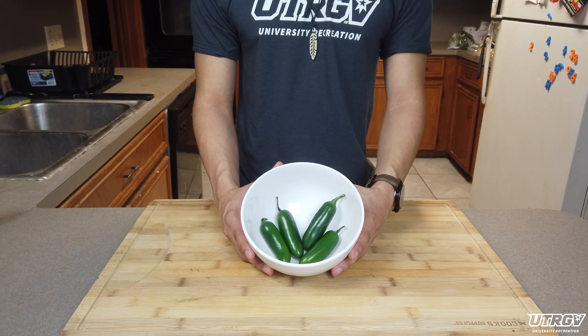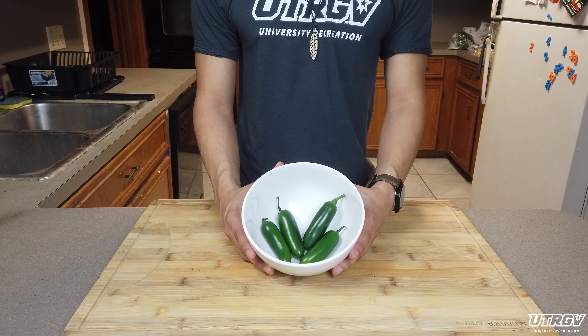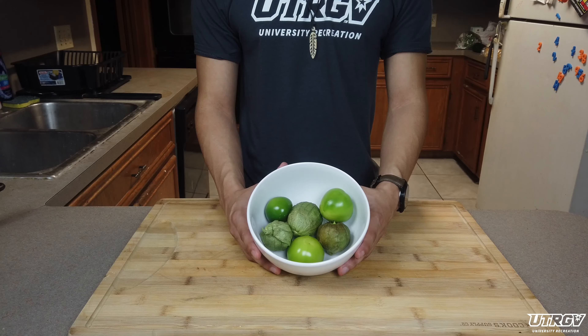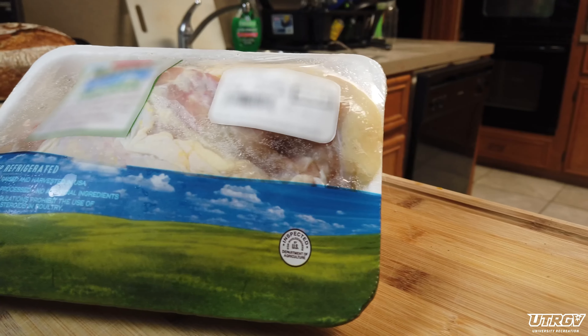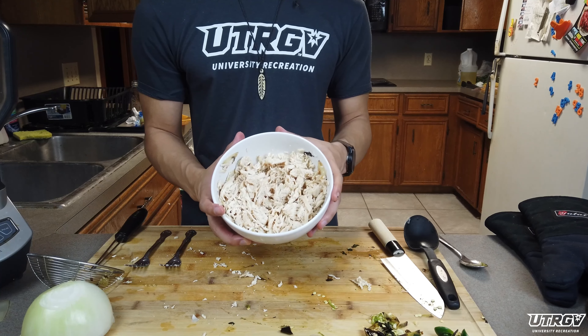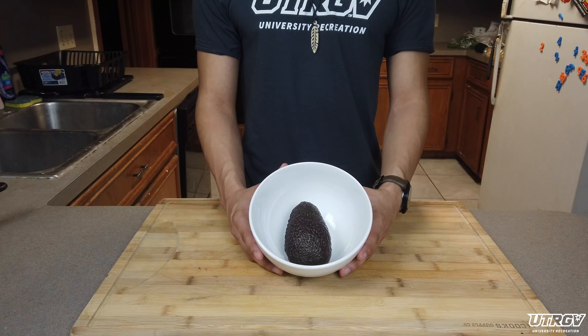Here are the ingredients for today's recipe: some jalapeños, a poblano pepper, tomatillos, an onion, garlic, some tortillas, a cheese of your choice, some chicken breasts — or if you have leftovers, now is a great time to use them — and an optional avocado.